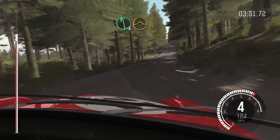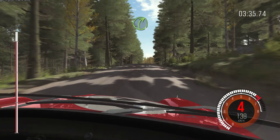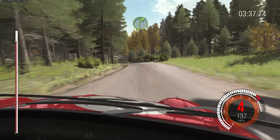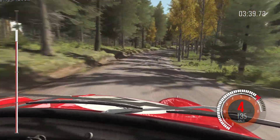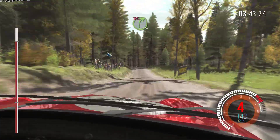Left 6 and middle over crest, jump. Into left 5. And right 4 long. Middle over crest. And left 4 over crest, 80. Right 4 long over crest, don't cut.